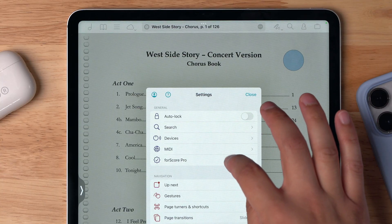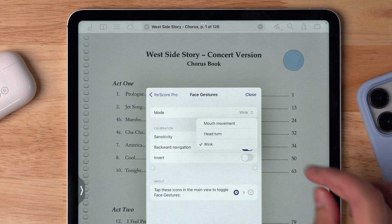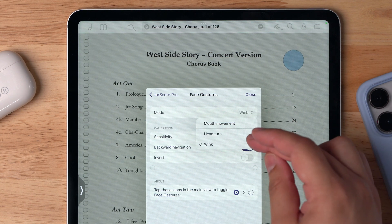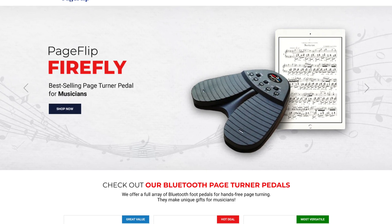The craziest thing is that in Fourscore Pro there's something called face gestures. I can turn the pages of my sheet music with either a mouth movement, a head turn, or a wink. If you sing or play an instrument, sometimes the mouth movement and head turn won't work, but a wink is an incredibly useful way to turn pages. There are Bluetooth pedals you can buy as an accessory, but having the wink or mouth gesture built in — without buying any accessory — is just an incredible feature.